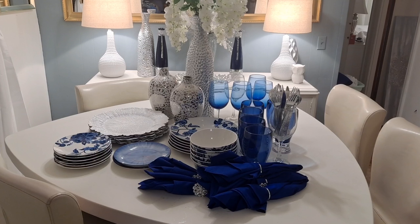Please don't forget to like this video, subscribe to this channel, and turn on your notifications. Alright family, let's get this Blue and White Glam Tablescape video started.